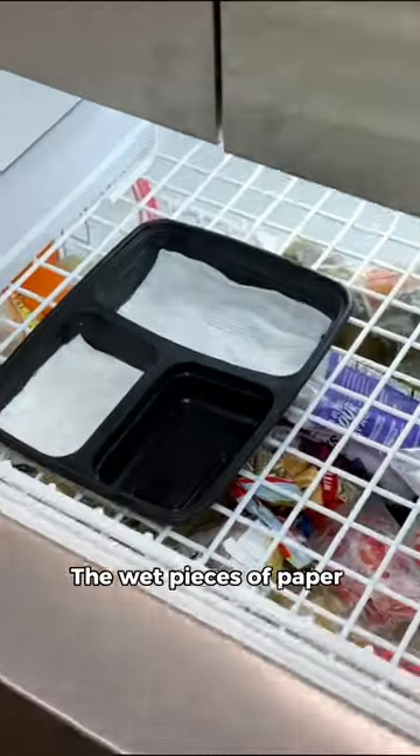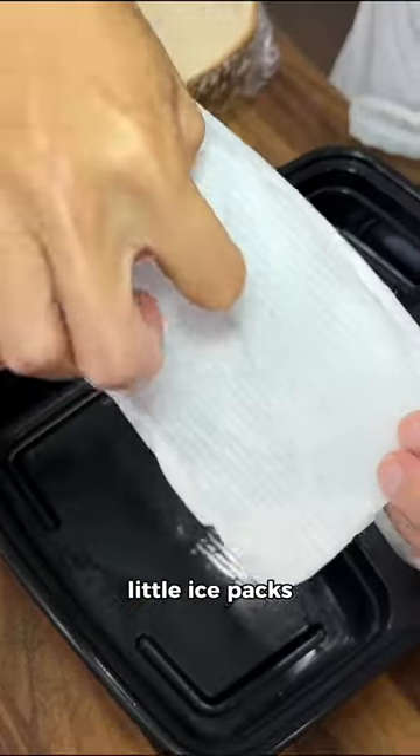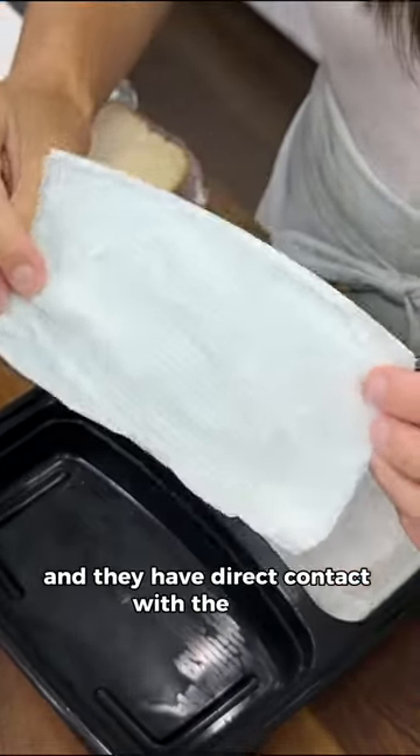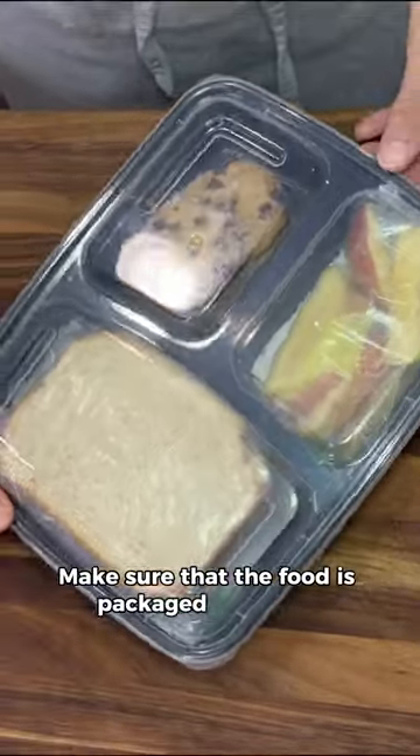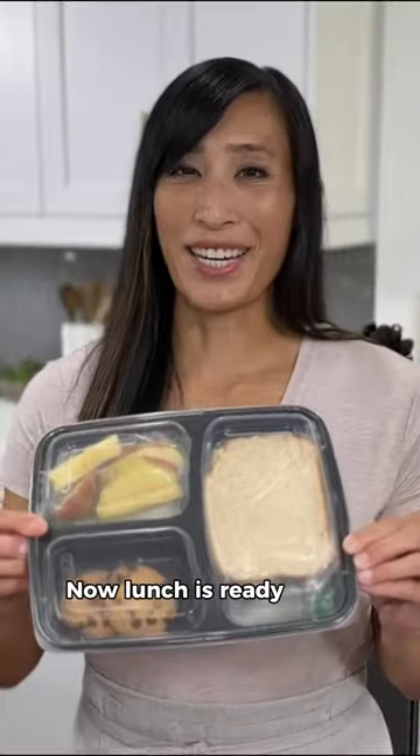The wet pieces of paper towel turn into solid little ice packs and they have direct contact with the food, so it'll keep them cooler for longer. Because the ice will melt, make sure that the food is packaged in plastic. Now lunch is ready to go!